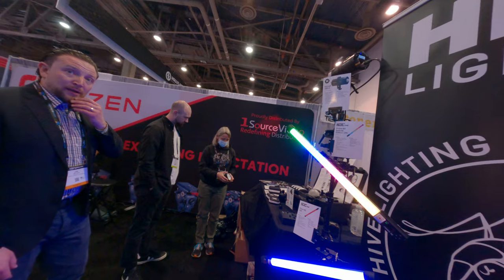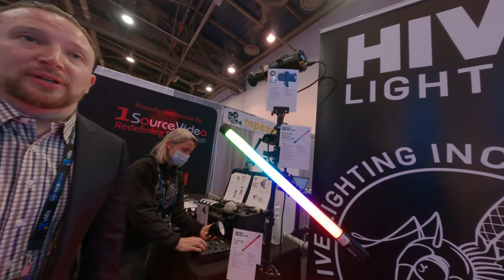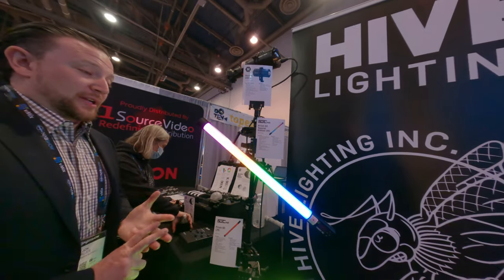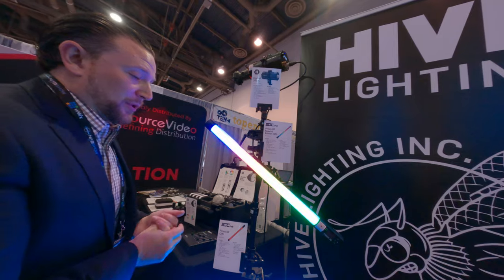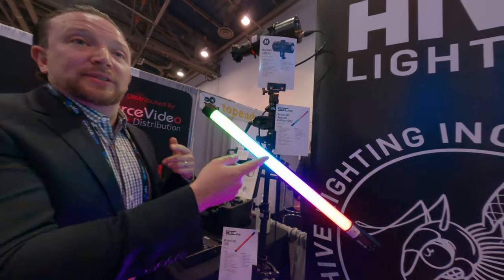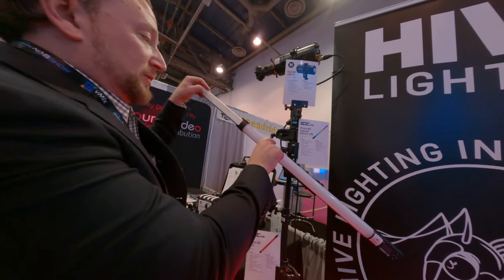So these are some new lights. This is the SGC Prism and Prism Special Edition. It's very similar to any other LED light tube, but it's got a couple of distinct advantages — really high color quality, full color controllable. The key thing that's really nice about it is you can swap the batteries. To charge it when it's running on battery, if you want to swap the battery, you just pull it right out.